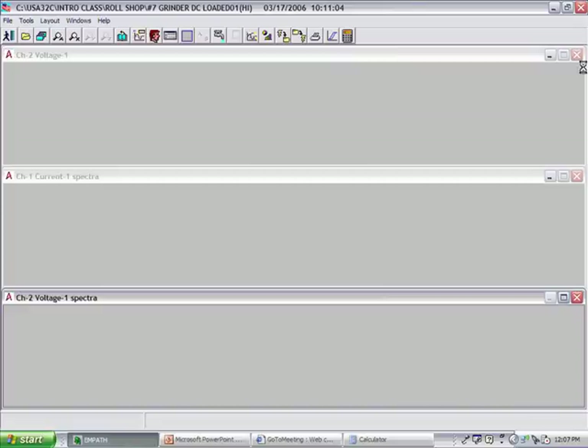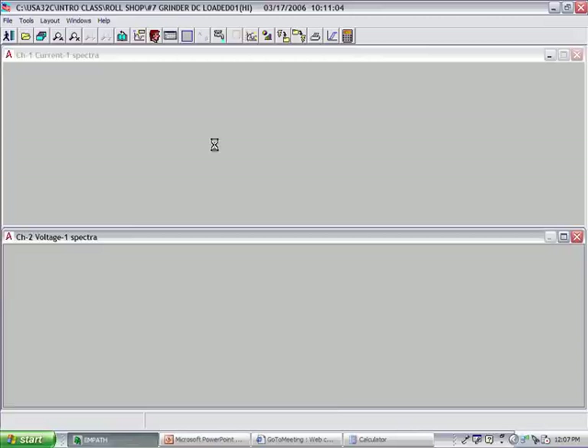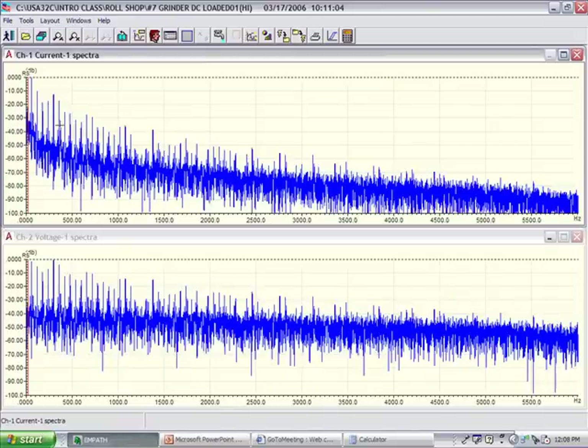You'll also see changes in the spectra on the right-hand side. In this particular case, when that type of thing occurs, either I have bad SCRs — plural — a loose connection, or more than likely a bad firing card.